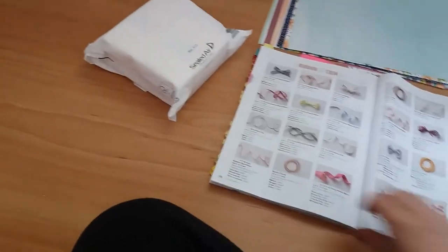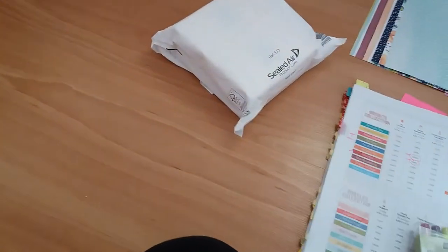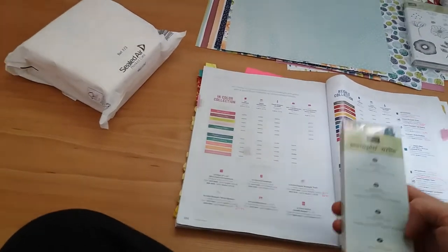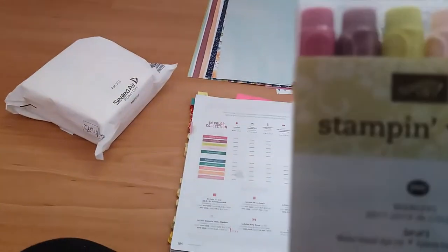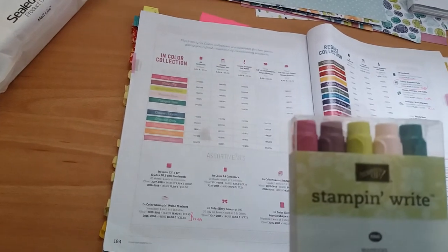And I also bought the 2017–2019 Incolour collection Stampin' Write markers. The colours included are Berry Burst, Fresh Fig, Lemon Lime Twist, Powder Pink, and Tranquil Tide.